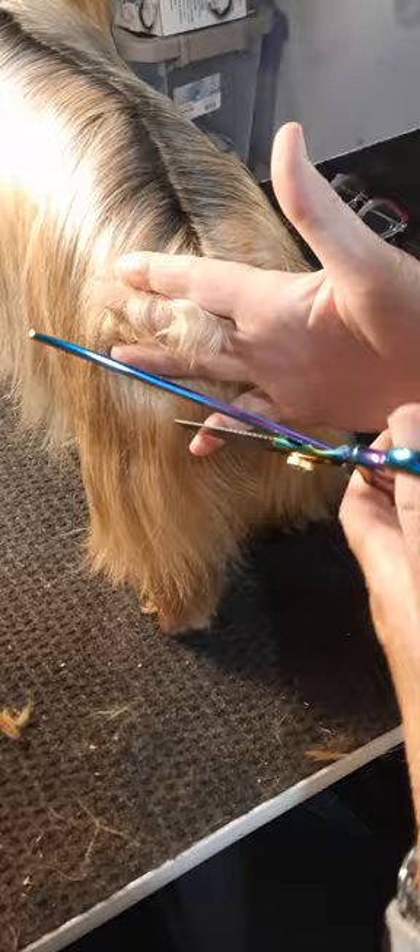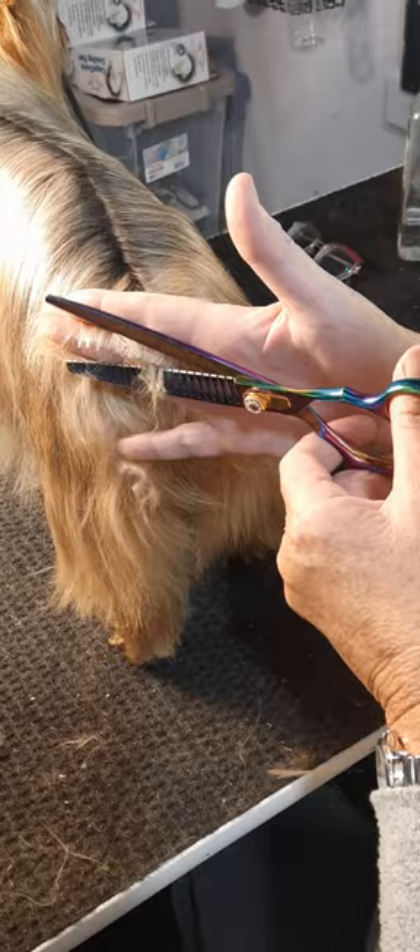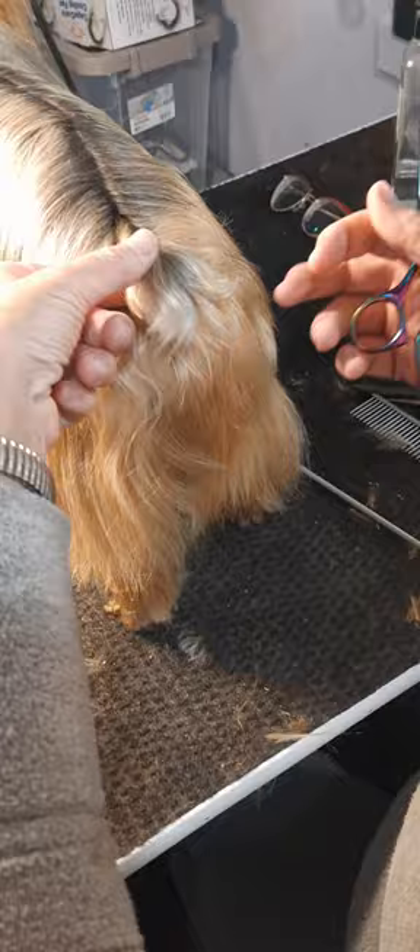I take thinning scissors — different thinning scissors. I'm trying not to cut my fingers off. Do that on both sides, and do a little bit at a time. You can always take more off. Make sure you're going out at an angle.